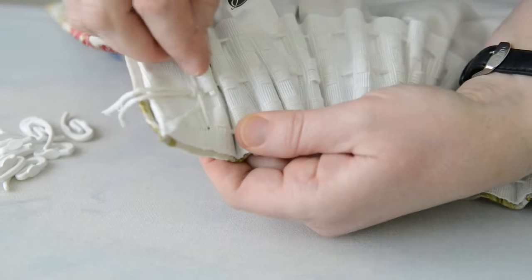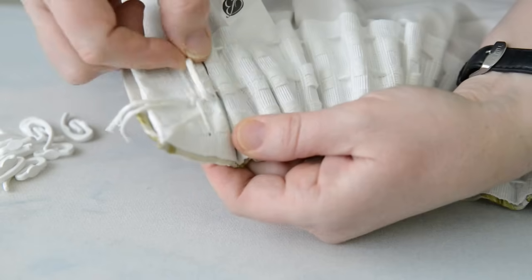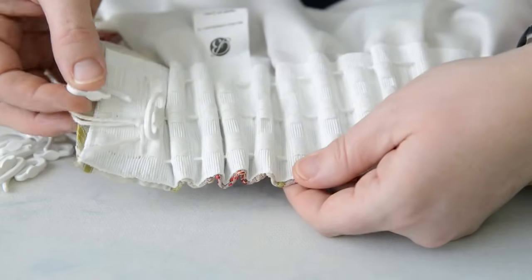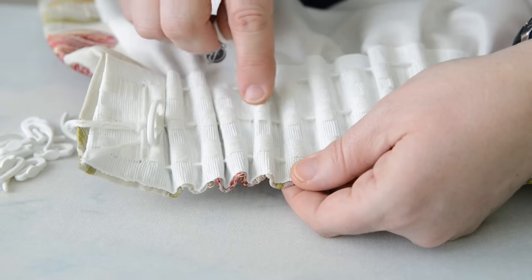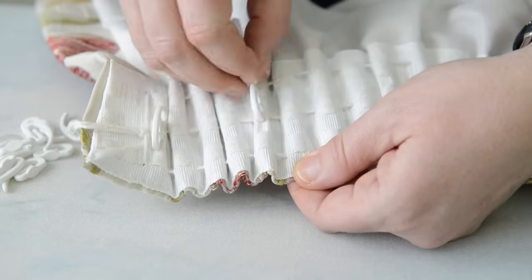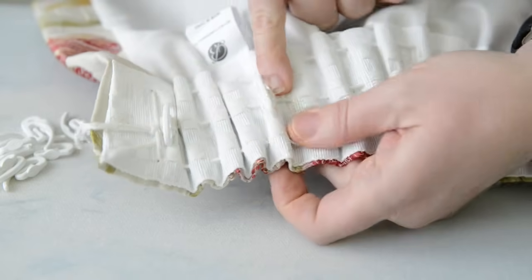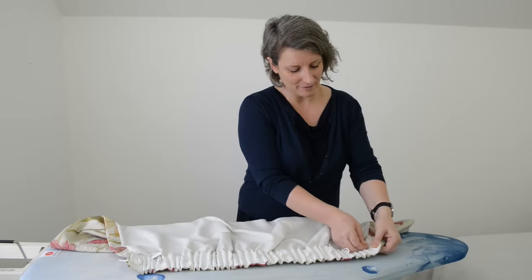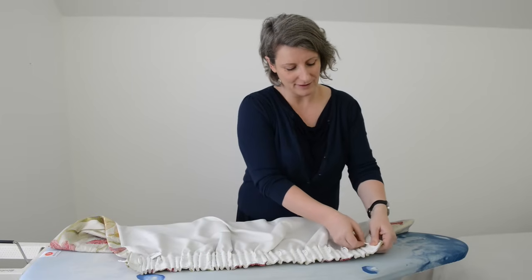So we start with this one, going in there — that's the first one. And then roughly every fourth pocket: one, two, three, four. You can see it's going into the string pockets but not the cord that goes in between. We'll just put the final hook in — the last one can be a little bit tricky but just give it a little wiggle.